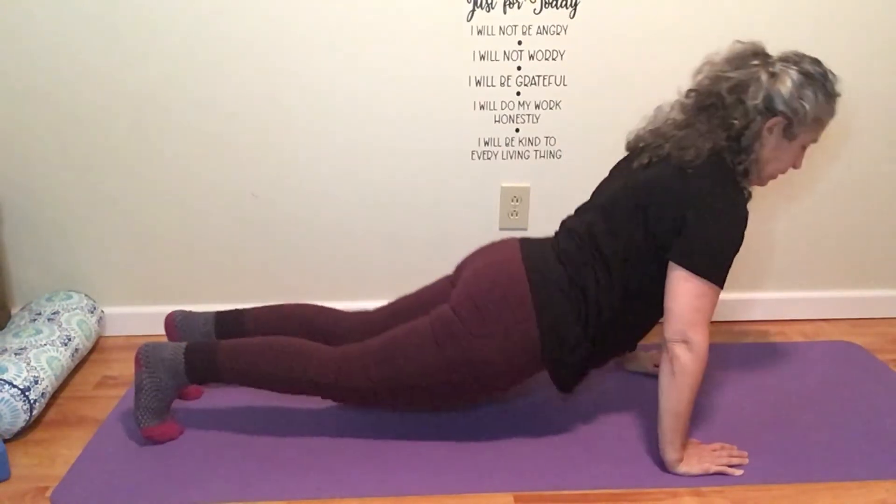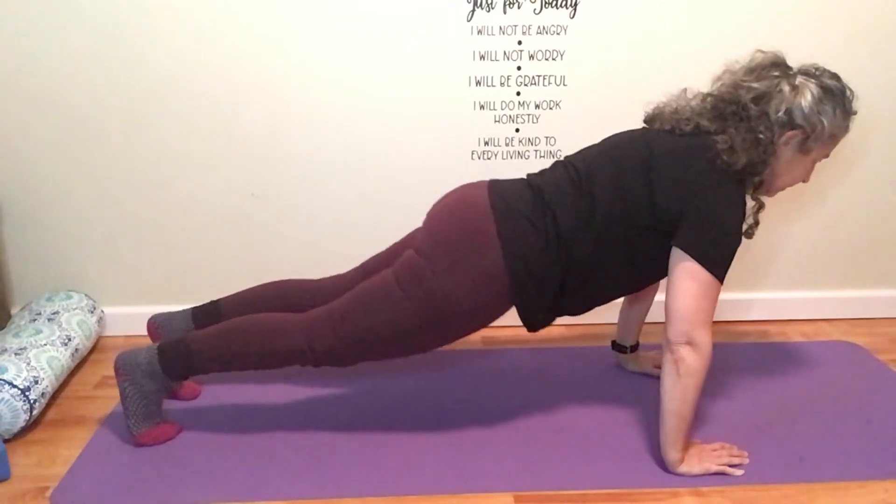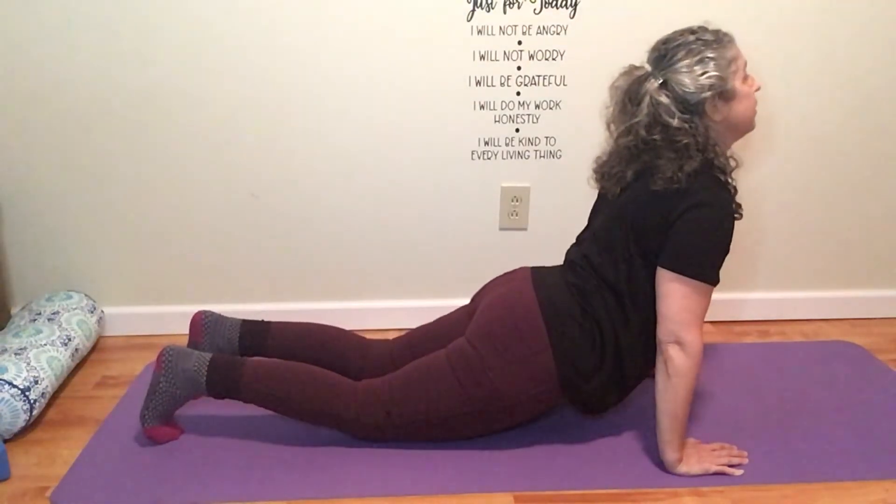Please come down to the mat. Exhale, push the mat away. Come up into High Plank. Continue on your own rhythm.